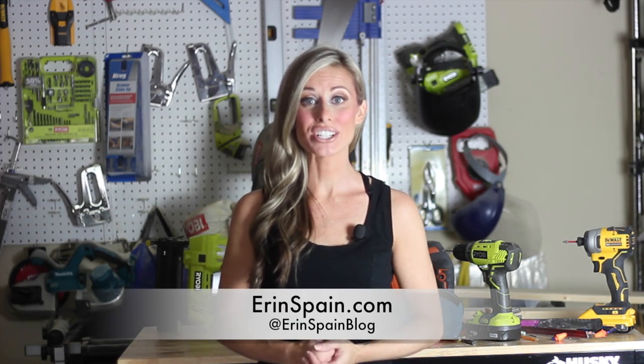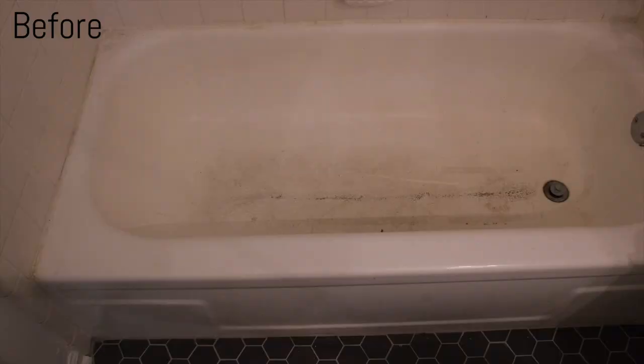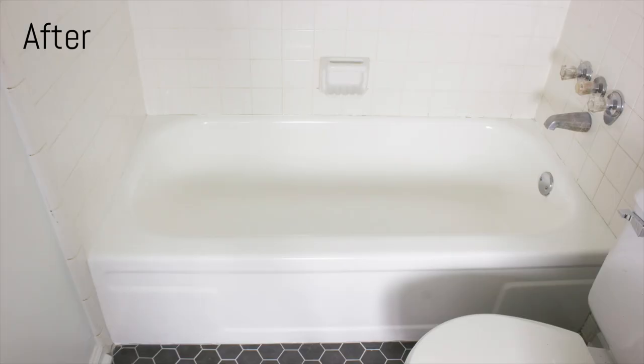Hi, I'm Erin Spain. Welcome to my channel. Today I'm going to show you how to refinish a bathtub on a major budget. This bathtub is in a rental property that we are getting ready to sell, so it wasn't in our budget to replace the bathtub. This was a great alternative. This is a temporary solution — it is not long-term, but it's a great way to make over a tub on a budget if you can't afford to replace it.